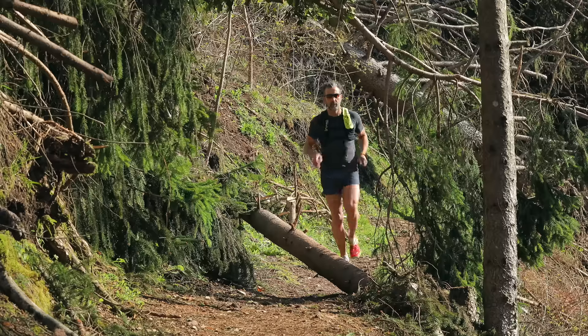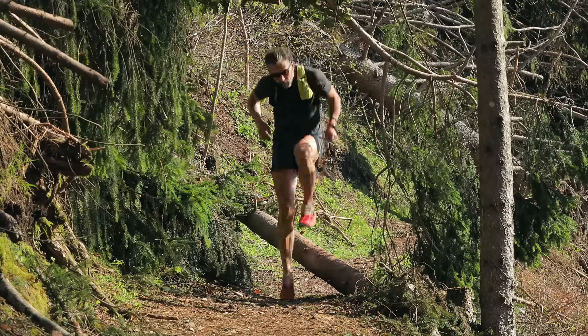And the beauty is that when you run downhill, for example, and you have continuous bumps, the sunglasses remain exactly in place without moving at all.